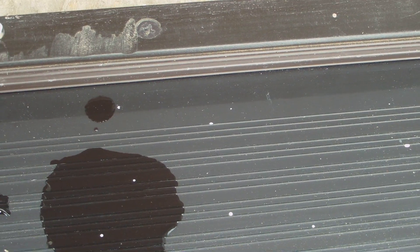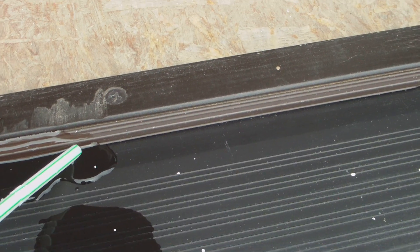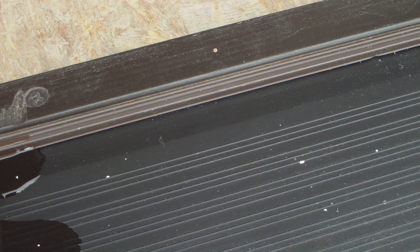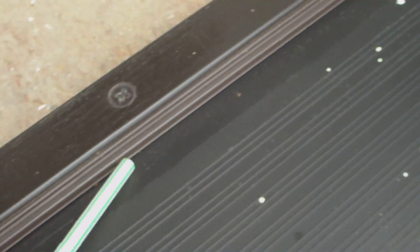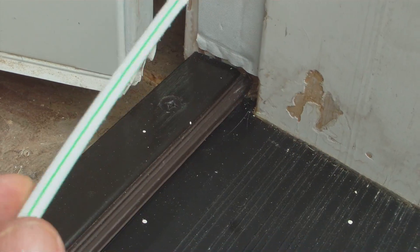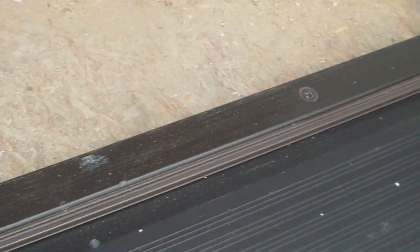But if you take another straw's worth of water, as if it rained and hit, what happens is the water gets into this crack right there, starts to run along this edge, fills up in there, then hits this wood. The water gets sucked up by that gasket — that trim piece — which is just sponge. Then the water continues, hits the wood, and goes inside my building. And that's true for this side as well.